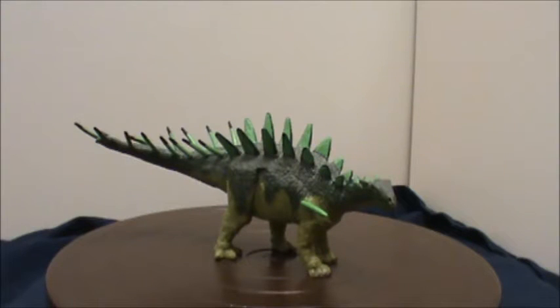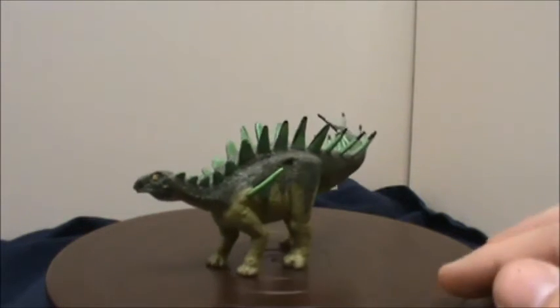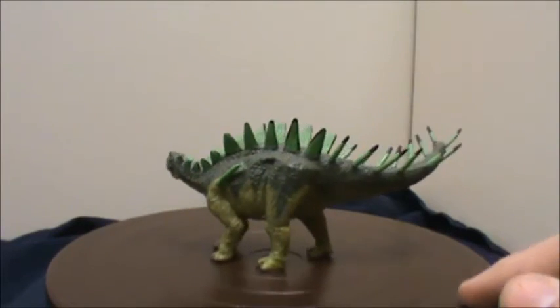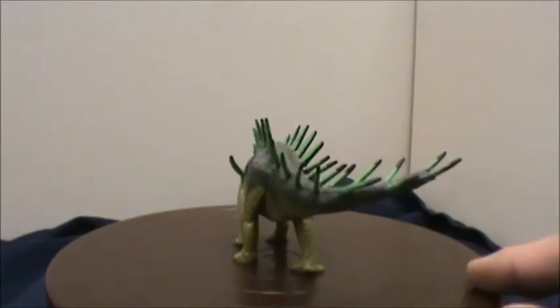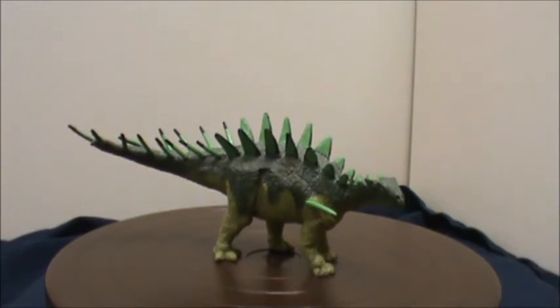If you'd like this figure or any of the other Terra by Batat figures, I will have a link below to different places where you can get a hold of one. I'd like to thank Diana with Batat for sending me this and three other figures to review. This has been a Dakota Dino review of the Terra by Batat Decentrus. Thank you.